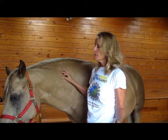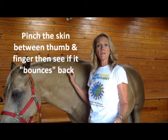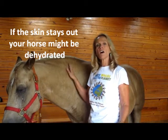Basically, all you're going to do is take a pinch of their neck, watch it, and see if it bounces back. It should go right back and spread back in. If it stays up after you pinch it, then you have pause for concern.